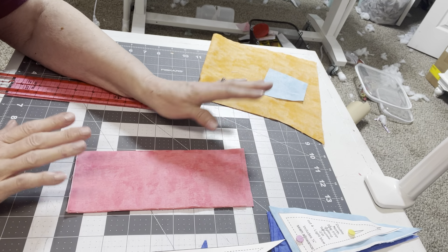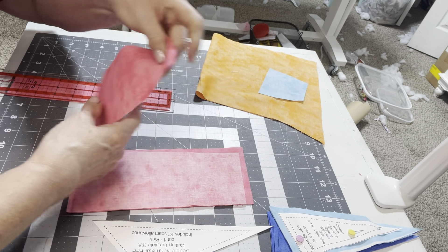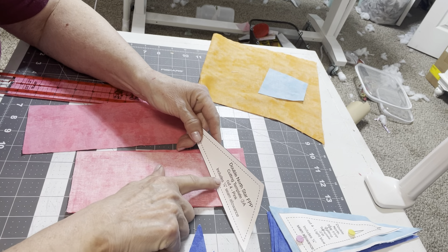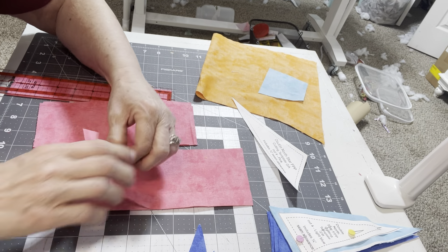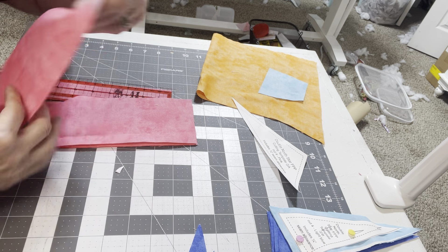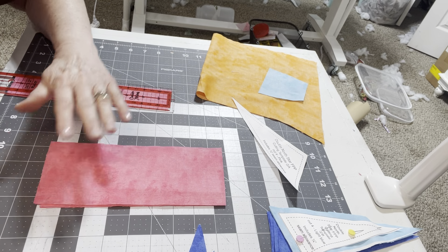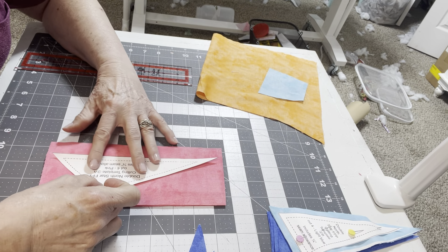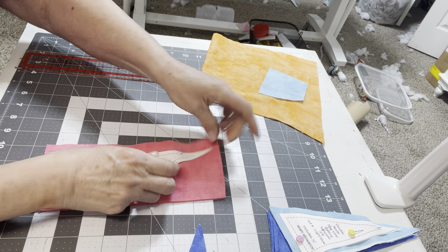Something to be aware of when cutting: there's only one fabric — the orange — that says to cut four pairs, meaning wrong sides together or right sides together. The rest just say cut four, which means every piece needs to be right side up when you cut it, or else they'll be facing the wrong direction and you'll be wasting fabric. Cut your pink with about a half inch extra on each side, all facing the same direction.